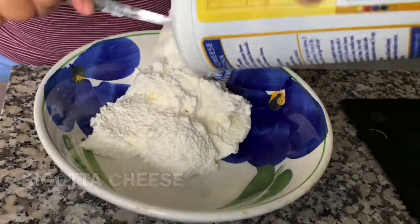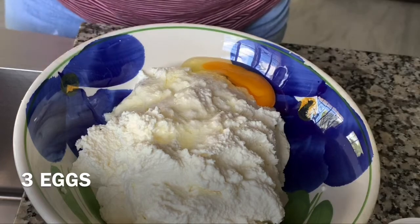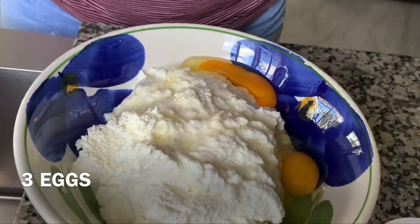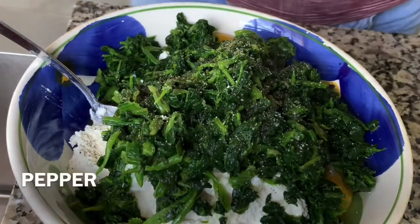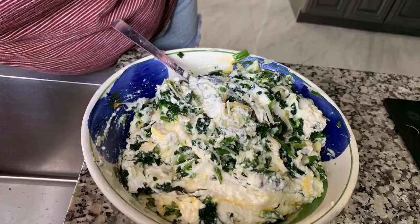Go ahead and turn your stove down to its low setting and let that sauce simmer. While that's simmering, go ahead and add to a big bowl your spinach, ricotta cheese, eggs, and just a little salt and pepper to taste. You want to mix that up really, really well.